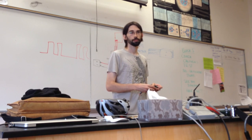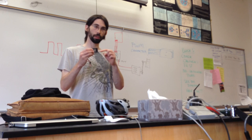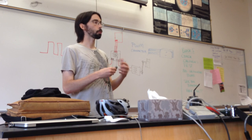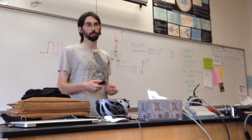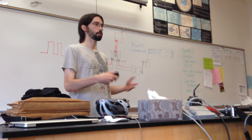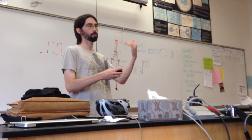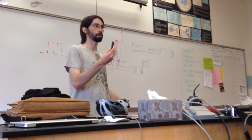Servos also connect to these. So it's a total of eight outputs. If you have five motors and three servos, that's it. Or two motors and six servos — whatever the combination — it has to add up to eight or less. That's the total number of outputs.